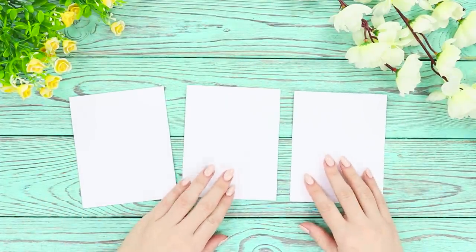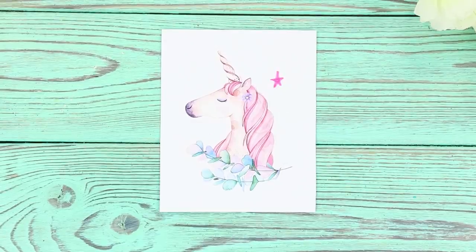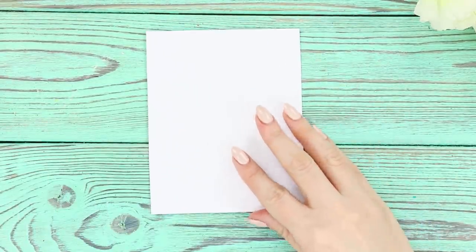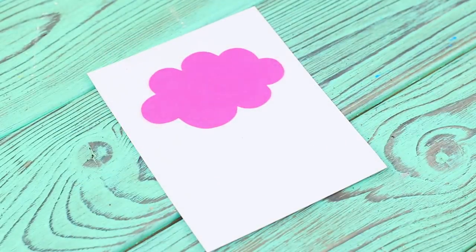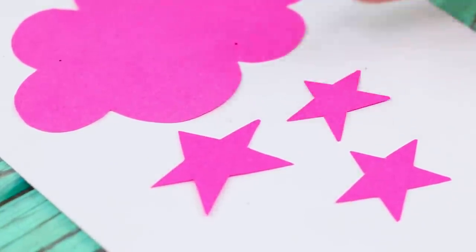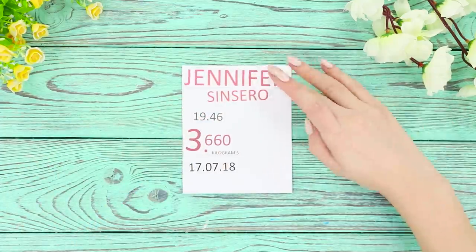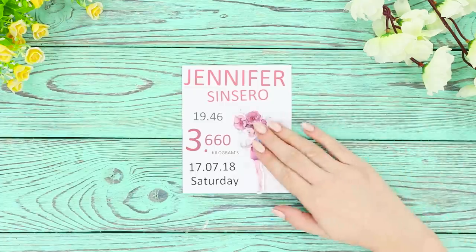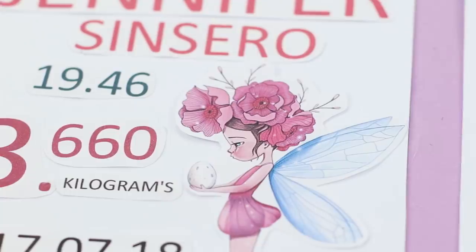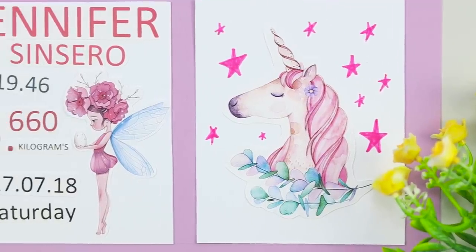Now you need three pieces of paper. Take a picture of a cute unicorn and glue it in the center of the first picture. Decorate the composition by drawing pink stars around it. Take a piece of colored paper, cut a cloud with stars out of it and glue them onto the second white sheet. On the third sheet, paste the letters with the name, date of birth, and weight. Glue all three pictures to the same colored base. This festive decoration will make a nursery super adorable!